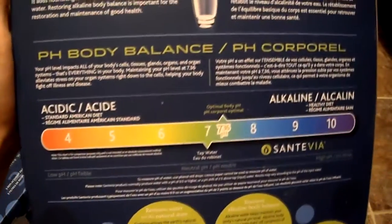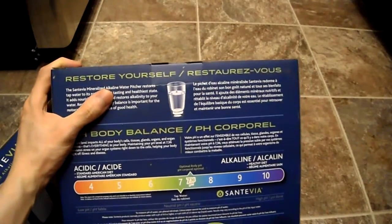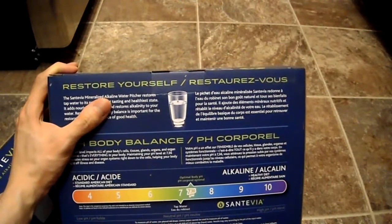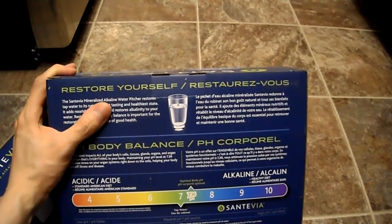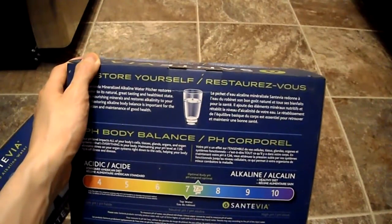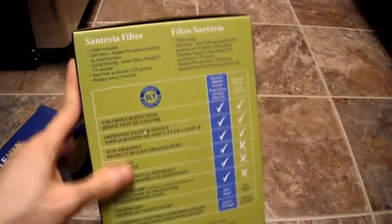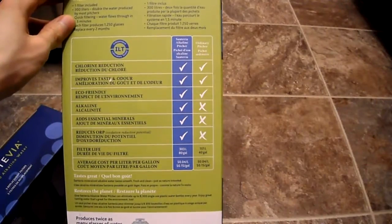Generally you can use pH paper or even urine dipsticks to measure pH — I've done it on my Jupiter machine and it works just fine, so I'm not sure why they say that. I'm going to do a full review once I get some use out of it and test it with my strips.